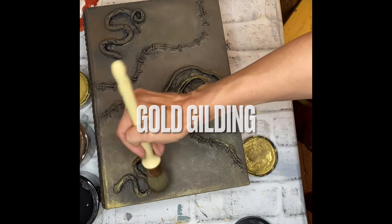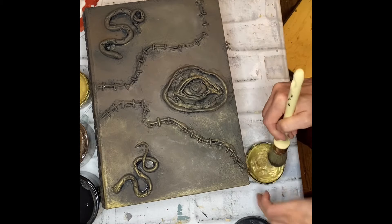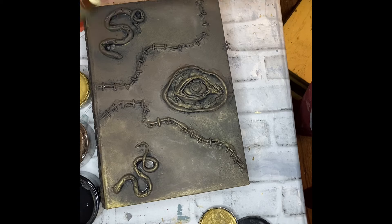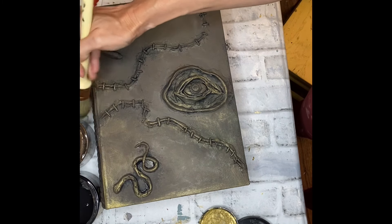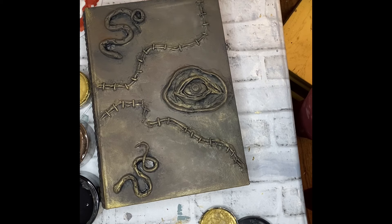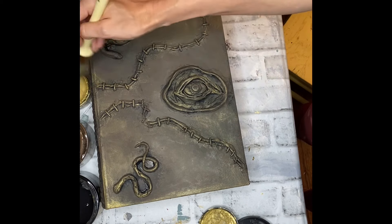Then adding some gold gilding — I came in with Moonshine Metallics in Gold Digger to accent all of the little details. Also a little FYI: the snakes wouldn't stick well, so I waited until they were dry and then used my hot glue gun to attach them to the book. Dry-brushing the metallic over the edges is really going to hit all of the raised details on this piece and give it some depth and dimension — and PS, I totally do this on furniture too.